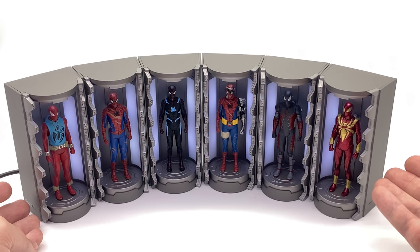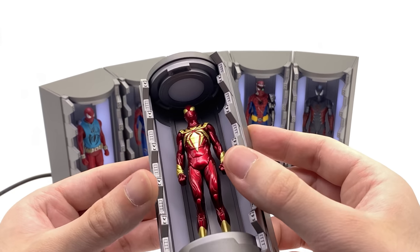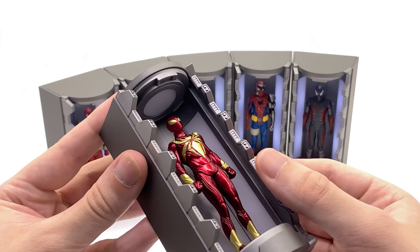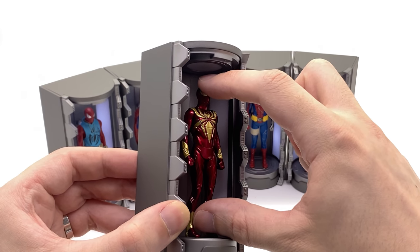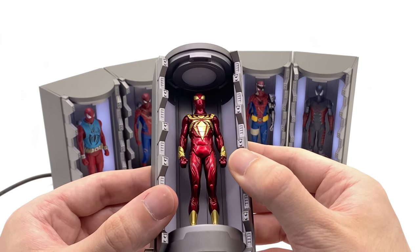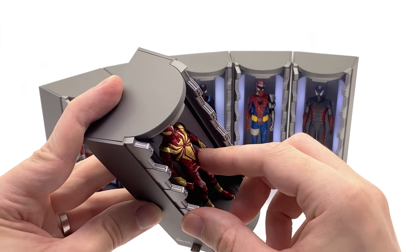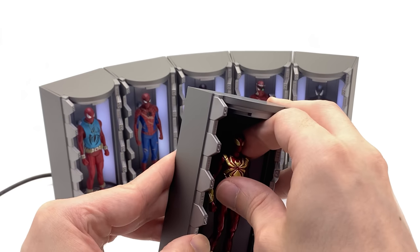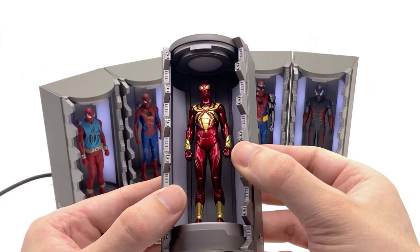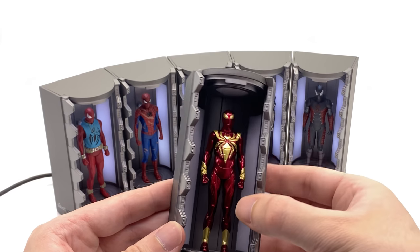Basically what we're going to do is detach each Spidey suit and bring it up close for a closer look, starting with the Iron Spider suit — I've already decided this is my favourite. I love the metallic look; the red and gold looks fantastic even in miniature format. These are literally maybe even smaller than 3.75-inch figures — they're really cute. You're probably wondering: can you remove the Spidey from the Hall of Armour? Unfortunately you can't. There's a peg in the back and they appear to be pegged down at the feet as well. They move a little but I've tried to get them out without destroying them and they simply won't budge.